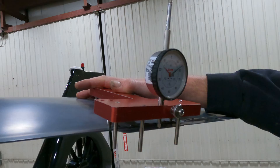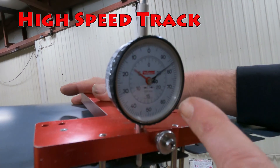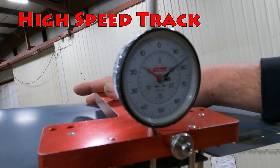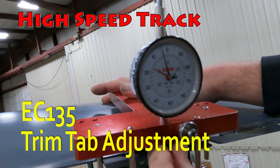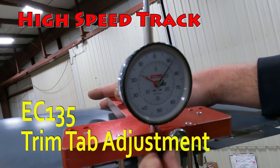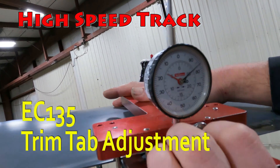This is a video on high-speed track bending trim tabs, trying to get your high-speed track in at the end of your track and balance. After traveling around and talking to some guys, it seems like a lot of people don't know how to read the EC-135 trim tab bending tool. It's kind of complicated — I've screwed it up myself a handful of times.